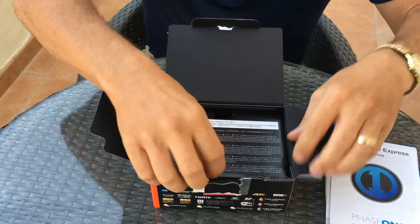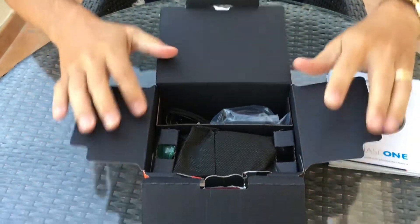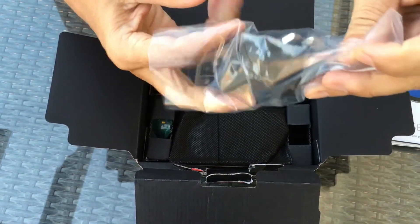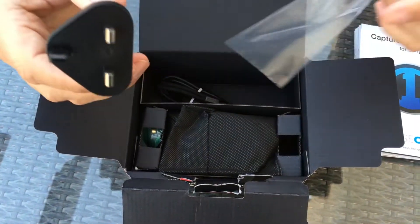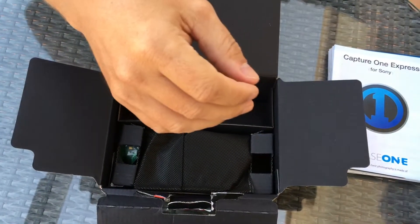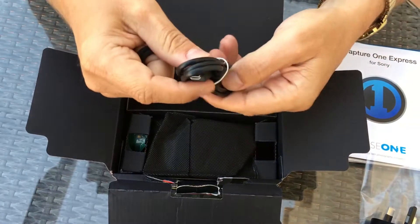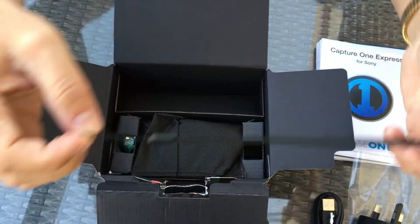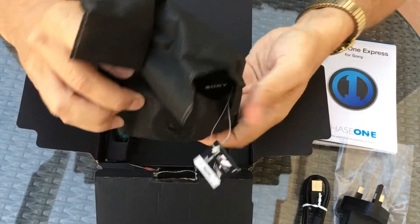A couple more pamphlets here — we're sitting outside today, it's a beautiful day, a little bit windy. We'll go ahead and open it up and pull things out one at a time. The first thing is the adapter — this one's set up for the UAE, so this is what you're going to get on this side of the world. Set that aside. It also comes with the USB cable and a little wrist strap.